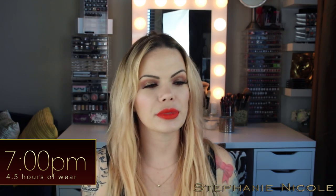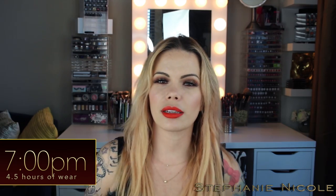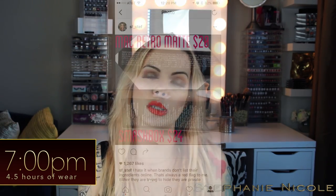The brand claims these are an 8-hour wear, featherweight, and comfortable. I'll let you know about the 8-hour wear. They have remained comfortable — very light, not crusty. They have kind of that velvet feel, similar to liquid suede or velvet lipsticks I've tried.